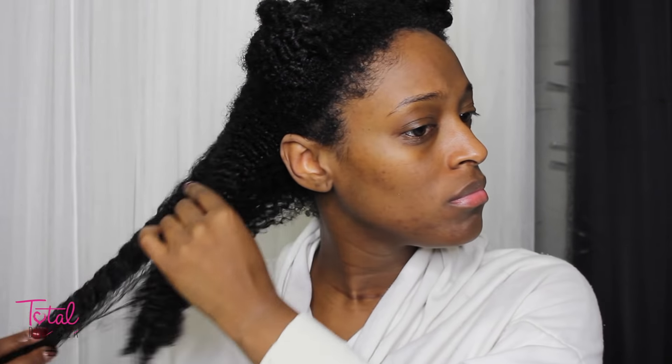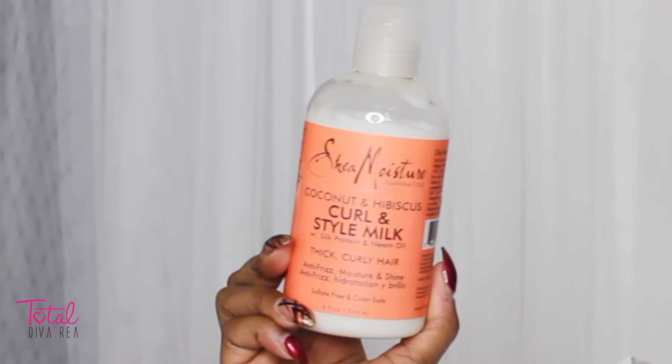I am starting off with freshly washed and deep conditioned hair, so I'm just sectioning my hair and I'm going to start unraveling my twists so I can start working on my hair. Also keep a spray bottle handy just in case your hair starts to dry up in the front. I'm going to go in with my leave-in — the curling style mix from the coconut hibiscus line by Shea Moisture.